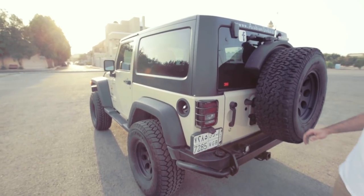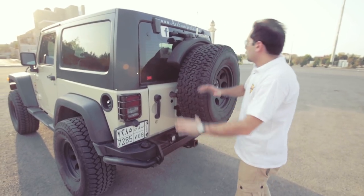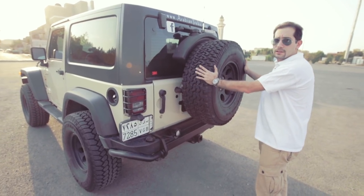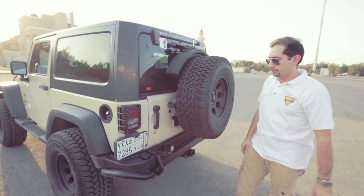At the rear, we have the AEV rear bumper with the AEV tire carrier and the AEV fuel caddy.